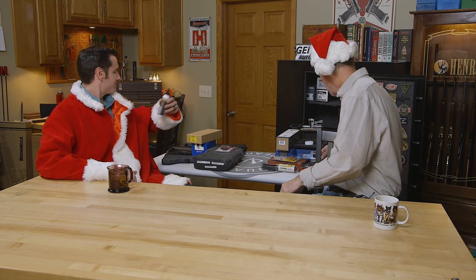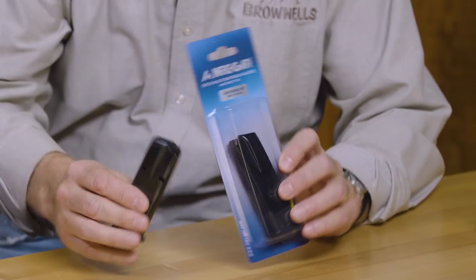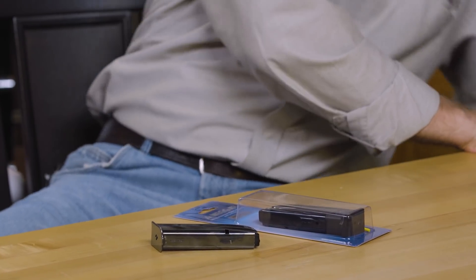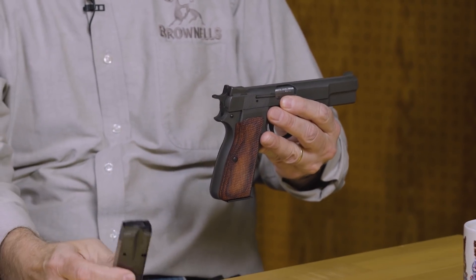I've got something at a low price point here — the Mec-Gar magazines for the Browning Hi-Power. I actually use these. That's all I use in this gun, because they are ultra-reliable. The price is right, and Mec-Gar is the same people that make the OEM magazines for Browning, so you can't beat that. This is a nice little stocking stuffer. Doesn't cost a whole lot of money. Makes you look good. That's all I use in my Hi-Power as well. Excellent magazine.